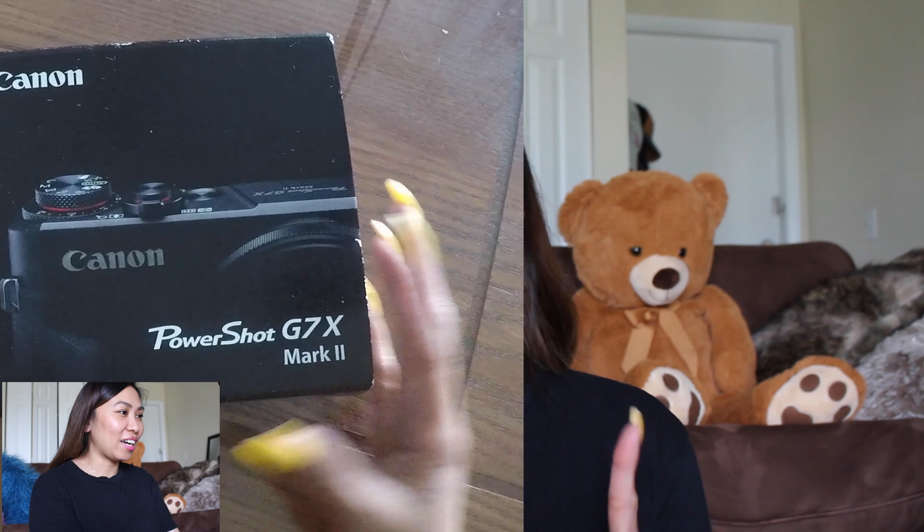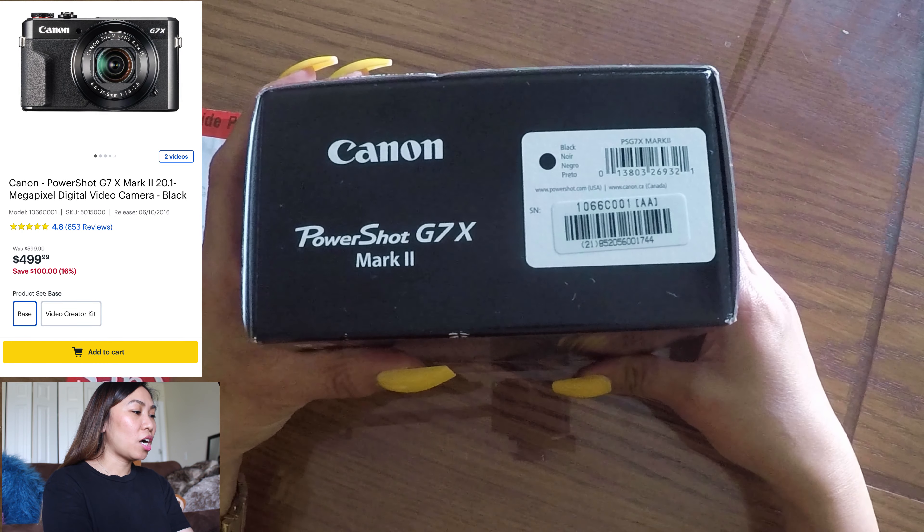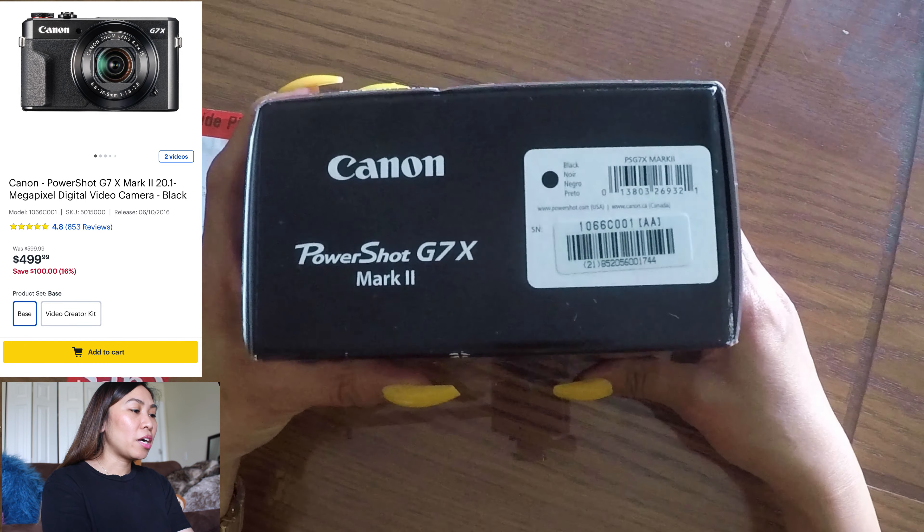Without further ado, let's unbox this — I got two things in here. I'm so excited! It says Canon PowerShot G7X Mark II. I'm so happy right now! And then right here it has the DIGIC processor info. We also have this pick-up tag — so exciting!